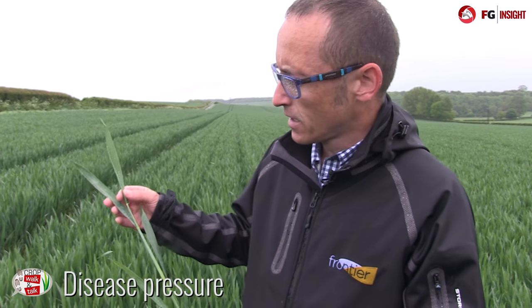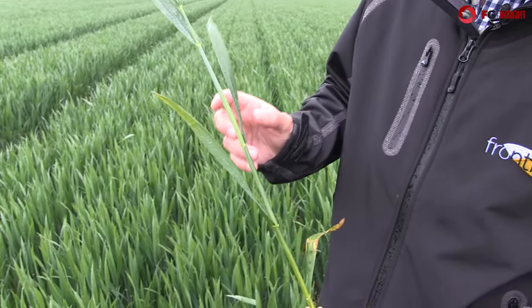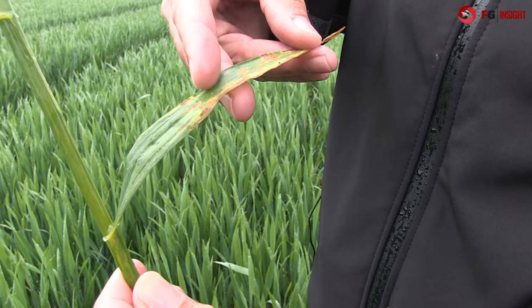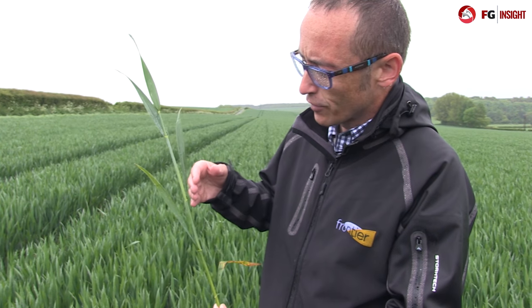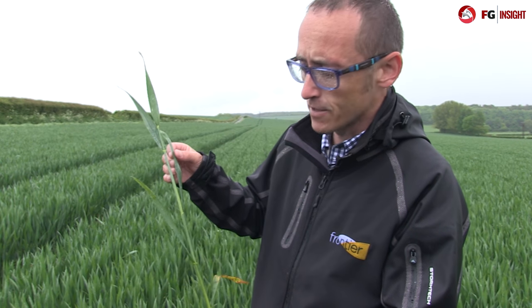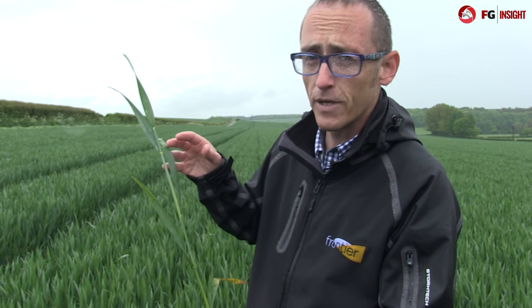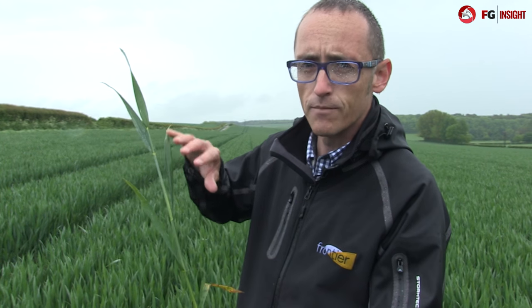Here we've got a plant of wheat: the flag leaf, leaf two, leaf three, leaf four and leaf five, and as we can see there's plenty of septoria on leaf five and it's very active. My concerns are that because we've had a lot of rainfall that splashed the septoria further up the plant, and so even though we can't see septoria on the upper leaves at the moment, I'm sure there's septoria in those leaves. It's really important that we use a robust rate of SDHI and triazole, and probably some chlorothalonil, to protect the upper leaves from the septoria moving up the plant.